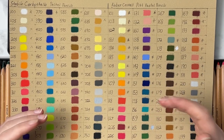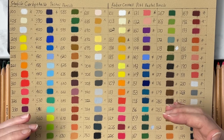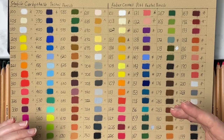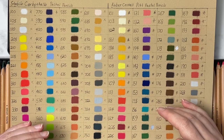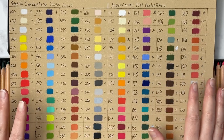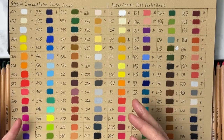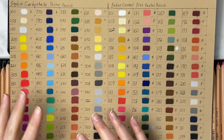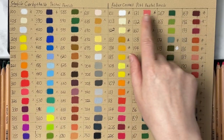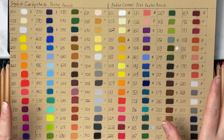Lightfastness really only matters if you're doing commissions or selling your artwork, because you want to make sure your art is going to last 50 to 100 years — at least the lifetime of the person paying for the products. Most of the time I'm doing tutorials for YouTube and making scans to offer as prints. So keep this in mind whether you're doing commissions or just making art for fun. Everything I've starred I consider lightfast; the ones without stars are not lightfast.